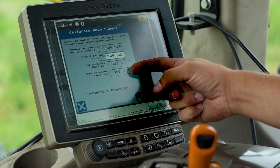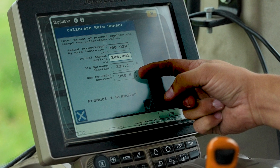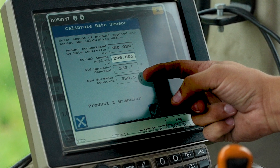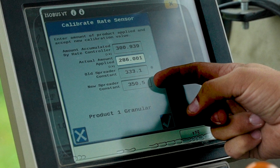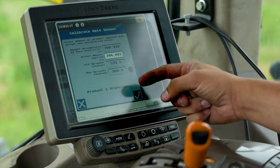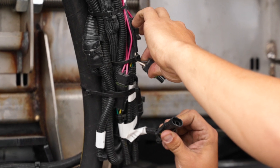Here we will enter the 286 pounds that we recorded from the scale. The screen will then display the actual amount applied in pounds, what the old spreader constant was, and what the new spreader constant is. We will need to repeat this process for each hopper if your spreader is equipped with an optional Duo, Tri, or Quad Force multi-bin accessory. Now we can plug the spinner control valve back in.